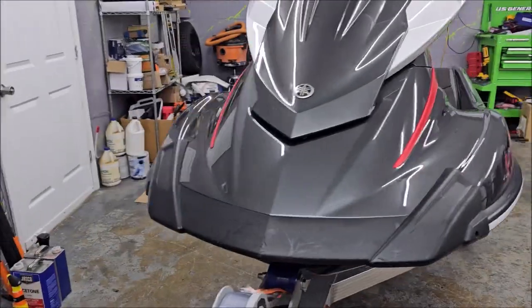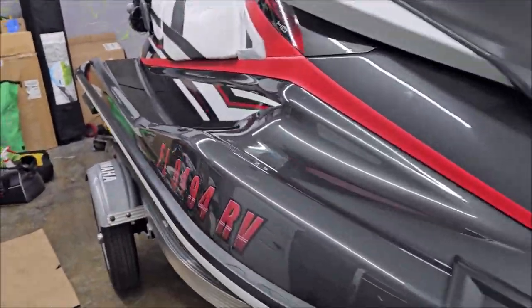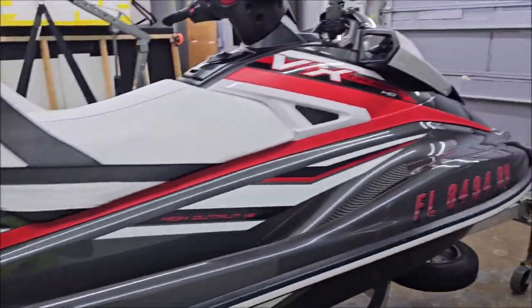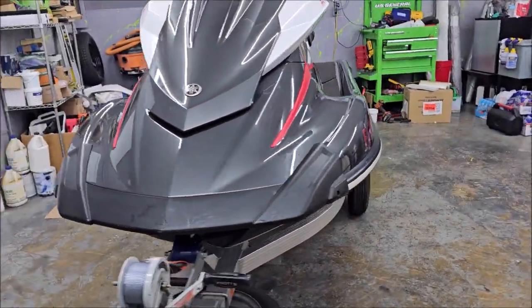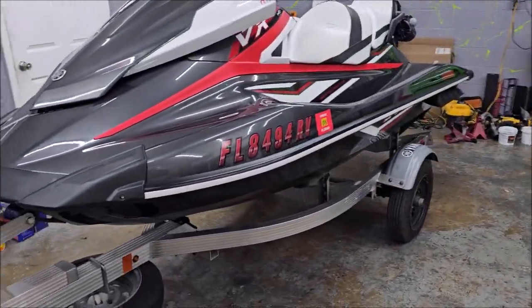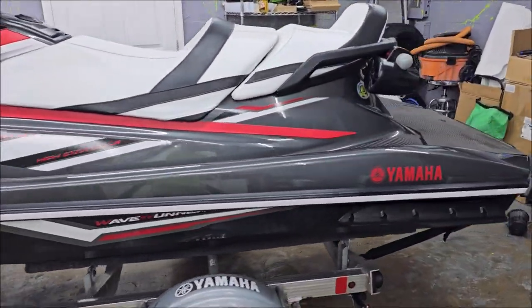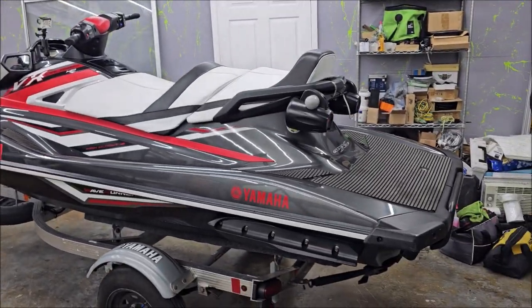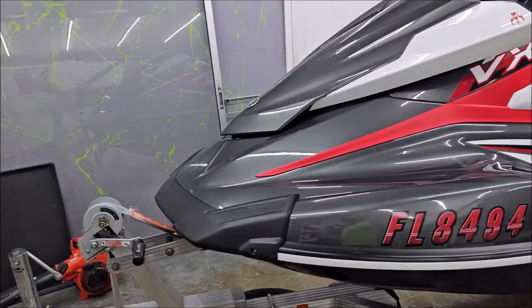I'm very happy with how it turned out. If you'd like your ski Super Slick 2000 and/or ceramic coated, 813-846-4406 is my cell. And like I said, for the month of April that we're in, I'm still running that promo where if you get Super Slick, I'll take $150 off the ceramic coating package of $350 — so the total is $800.